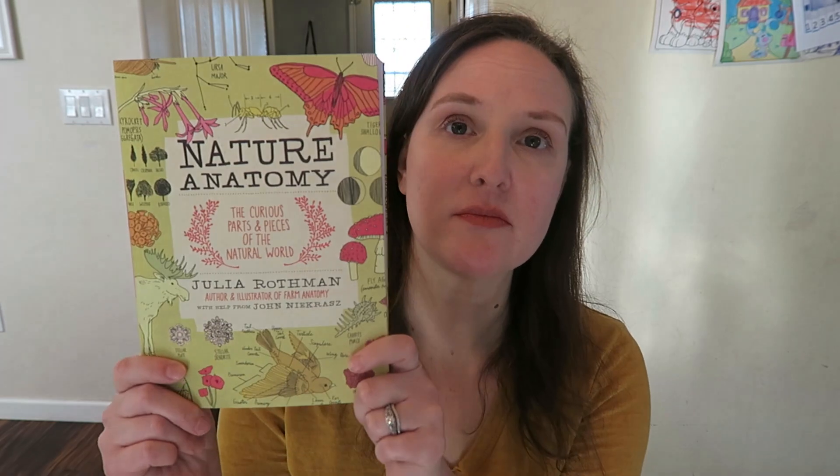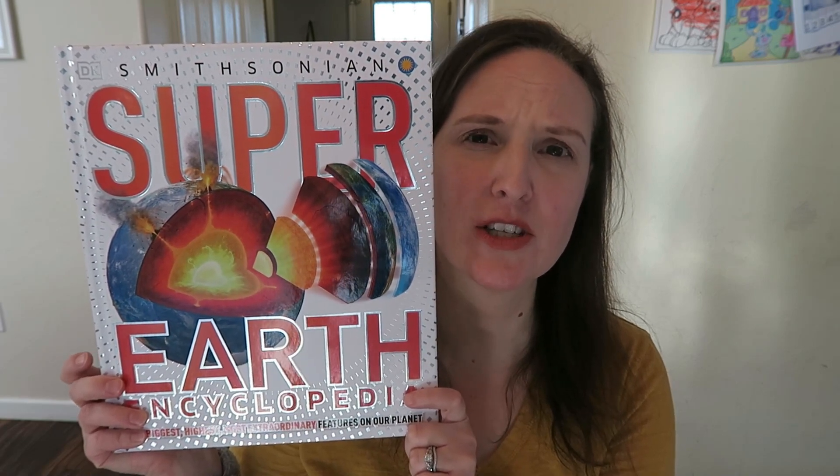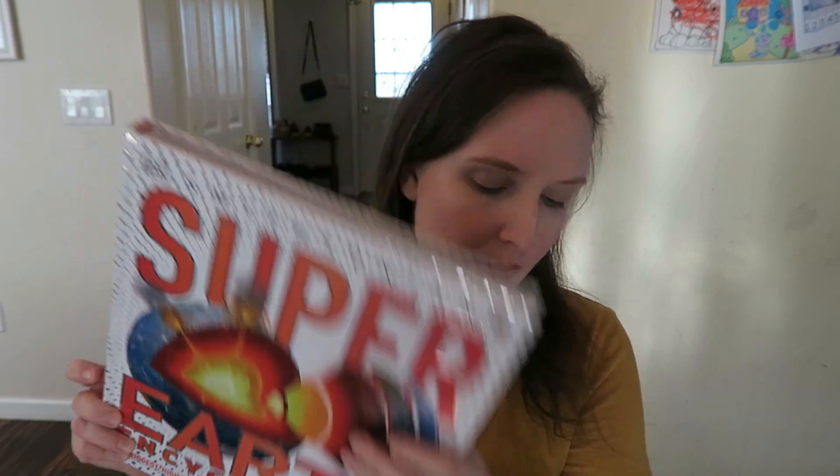I'll go over the books I'm going to be doing during this unit study that I picked up from the library and the two spines that I own. The first spine is Nature Anatomy by Julia Rothman, and Super Earth by DK — this thing is so big and it is a gorgeous, gorgeous book. There are just a few pages from each of these two spines that are recommended in the curriculum.